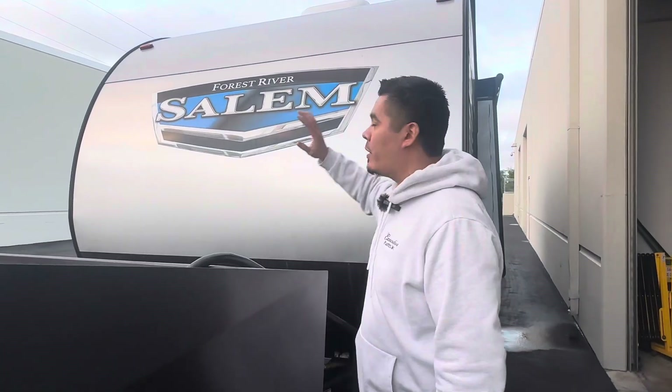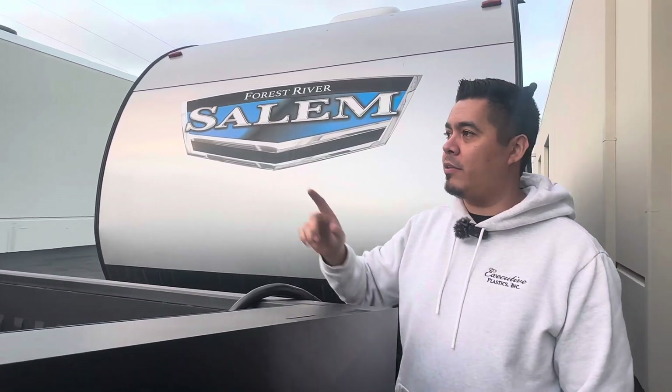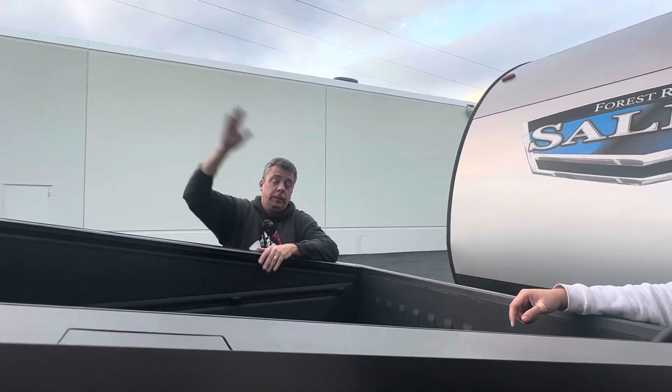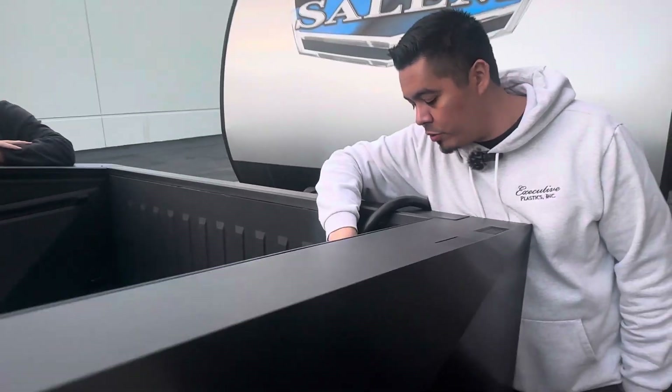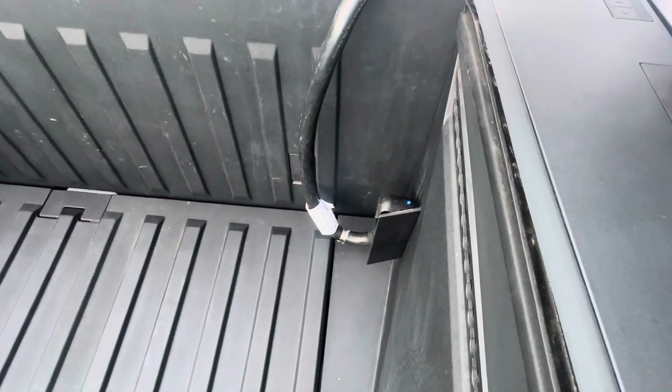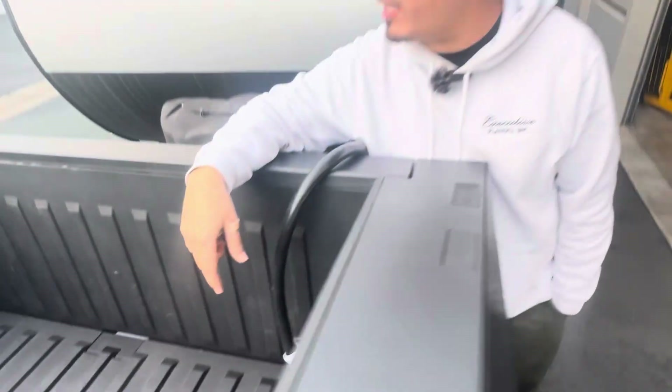So can the Cybertruck power a camper? Let's find out. Andre, you ready to help me out here? Yes, thanks Eric for having me here. So we're plugged in to the 240 here in the back of the Cybertruck. We're going to go power up some things and see how it handles it.